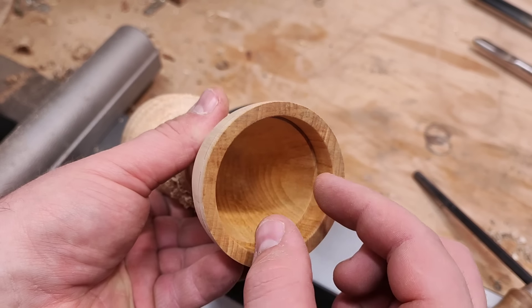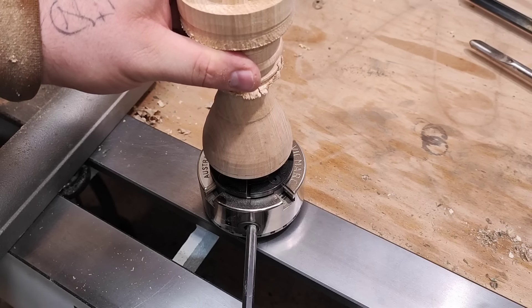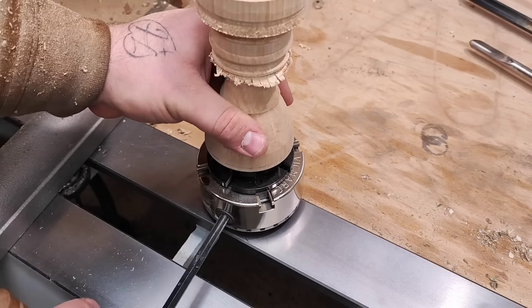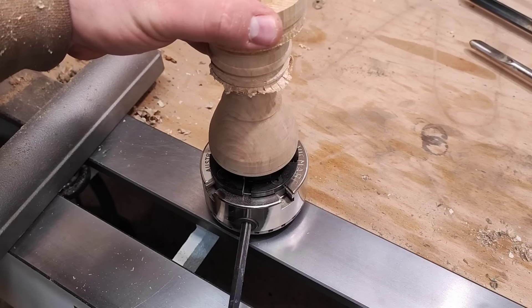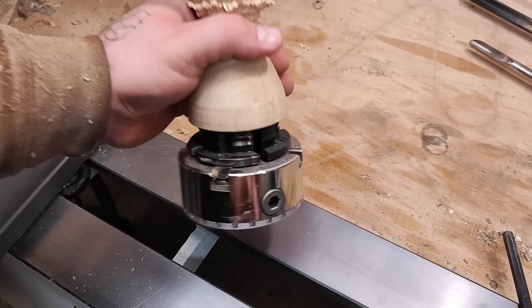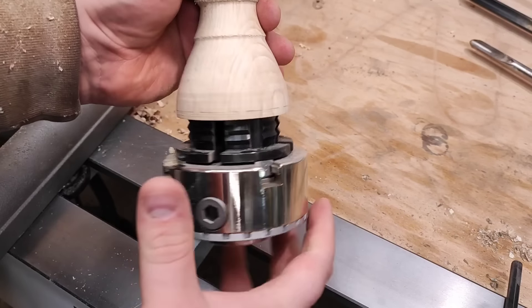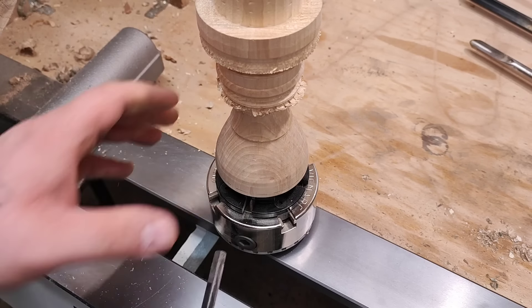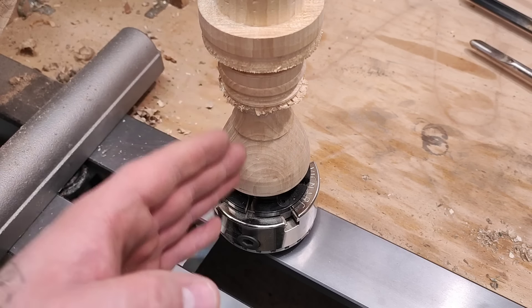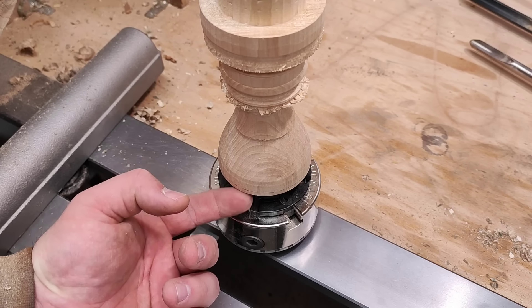But if you have a recess like this — if I place the jaws into this shoulder and open them up, much like what you do with a recess — and tighten just very lightly, nothing will happen. But I'm not quite secure. If I expand a little bit more, I will split this along the grain. The grain is running this way and that's the weakest point. It's much like hitting end grain with an axe to split it — basically the same is happening here. And if I go a little bit more, I hear cracks already, and that's opened up quite a bit.